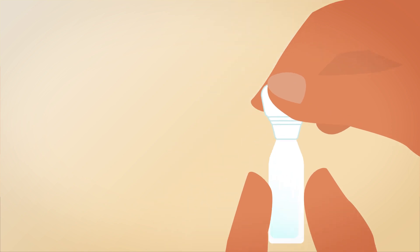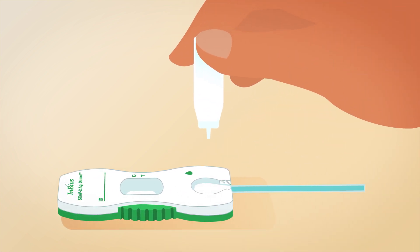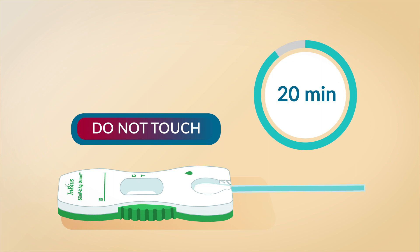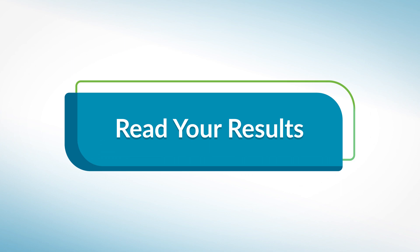Next, twist open the dropper bottle. Hold the dropper bottle straight up and down, one half inch above the swab head. Slowly add one drop at a time until the bottle is empty. Follow the steps in this exact order. Start your timer and leave the test untouched on a flat surface. Come back in 20 minutes to check your test results.